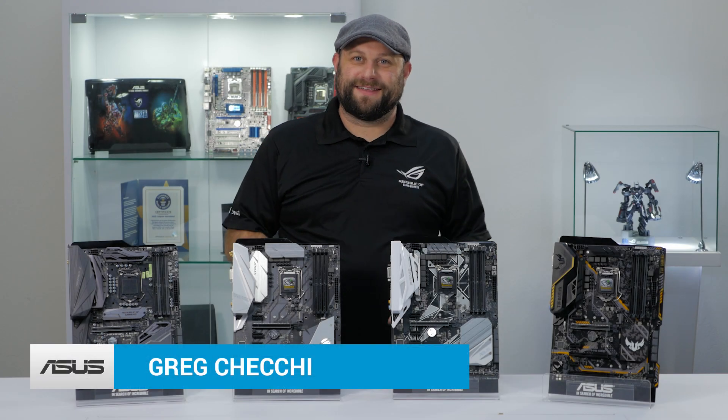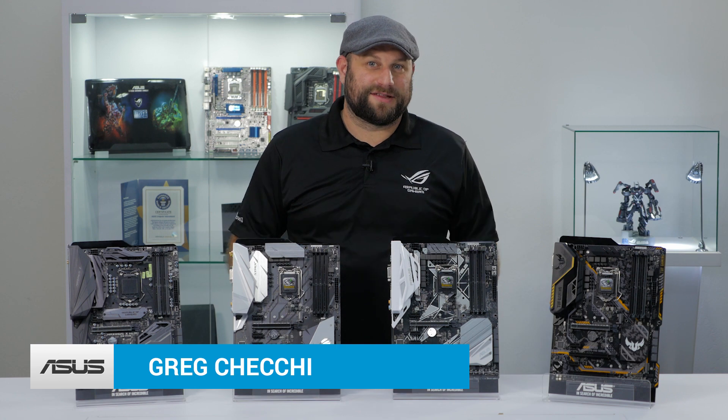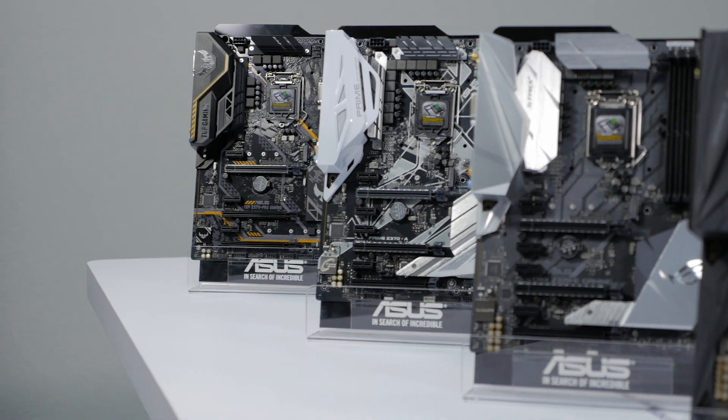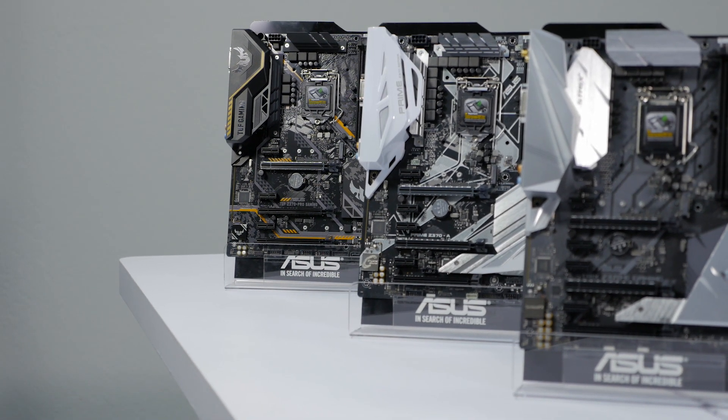Hi, this is Greg from ASUS, and in this video we're going to take a look at four of our brand new Z370 motherboards. From the ROG Maximus Hero down to the TUF series, we've got a wide variety of motherboards here that can help you make the most out of the latest 8th generation Intel CPUs.